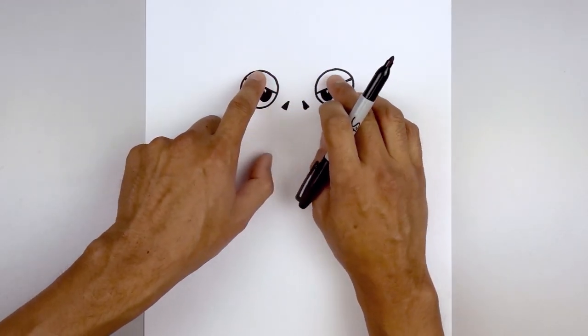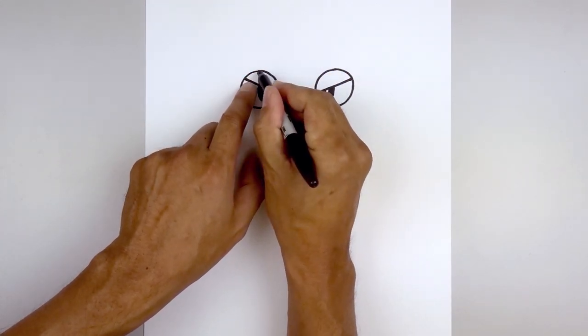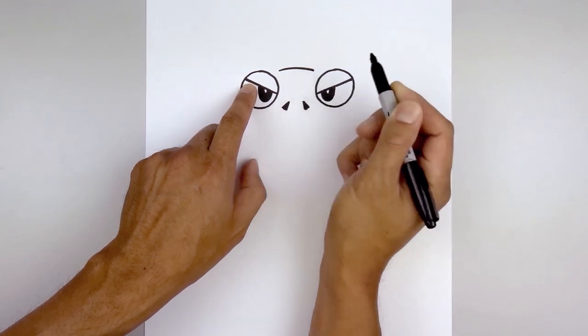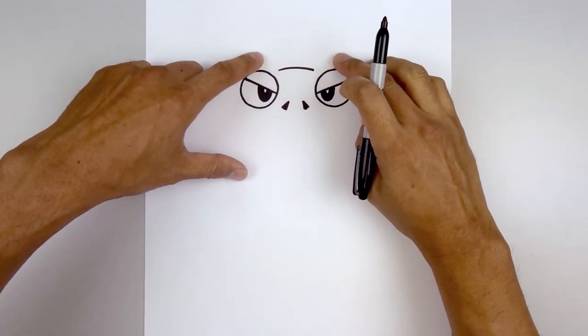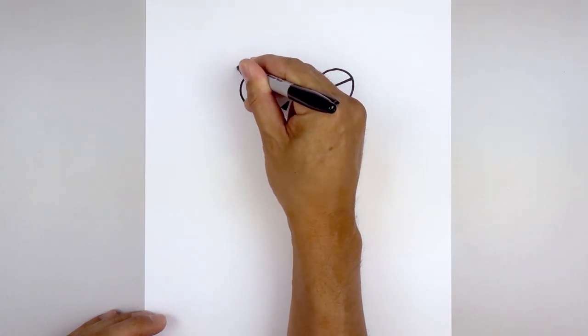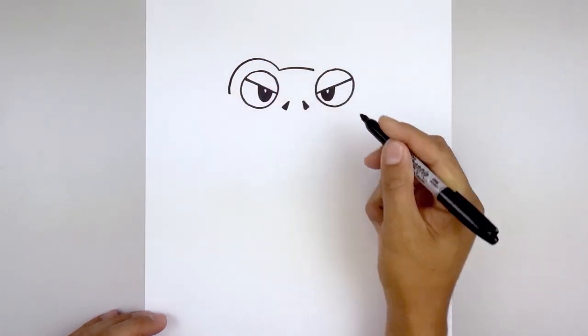Now I'm going to line up the top of the head with the top edge of the eyes. From the left we're going to step in, curve up and then down on the right. Now let's trace the eyes along the outside — starting back on the left, we go up and just pull that down on the side of the eye.